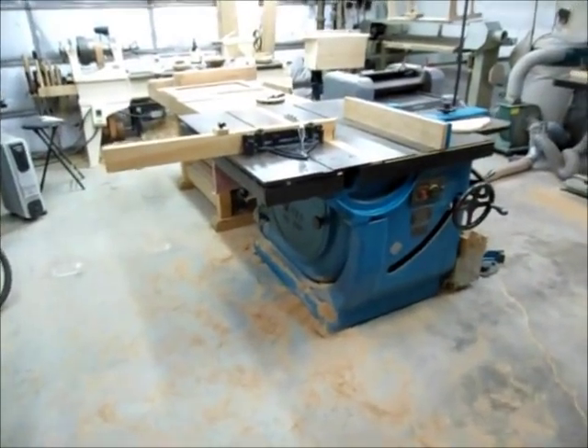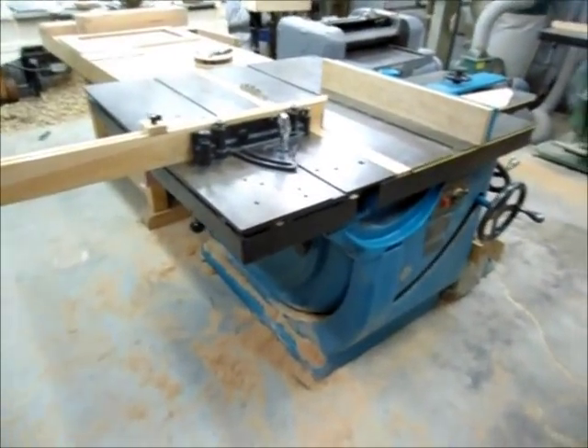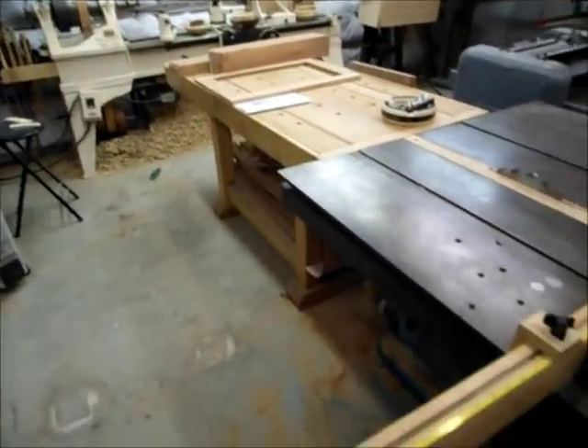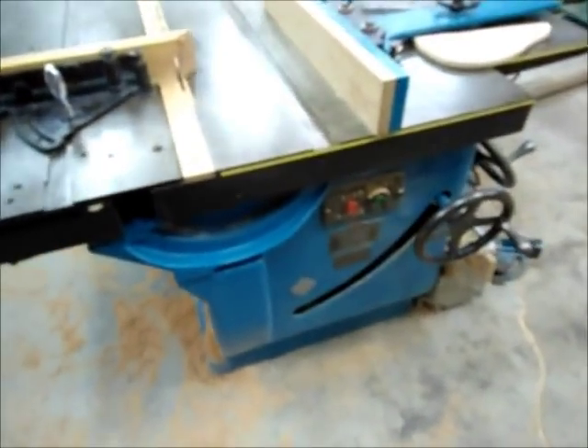After my shop tour video, I got a few questions about two of my machines in particular. One was my table saw, and the other was my lathe. So I figured I would do a separate video on each one of those machines to answer some of the questions that came up.